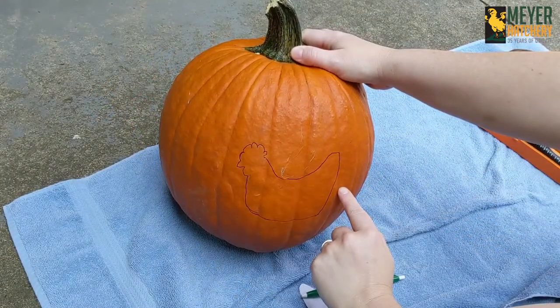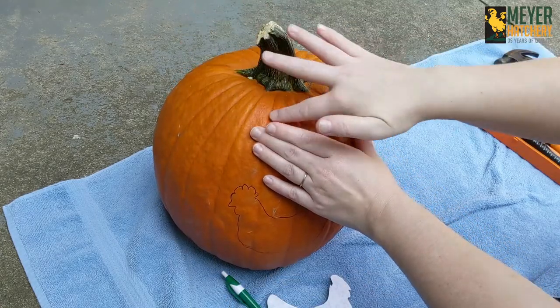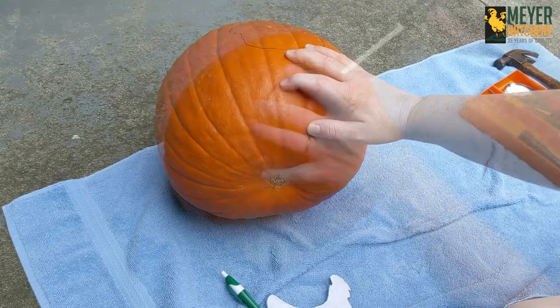Here are some quick tips for creating the perfect poultry pumpkin. Did you know you can use cookie cutters to carve your pumpkins? You can start by tracing a chicken on your pumpkin using a printout from the computer and a pen.